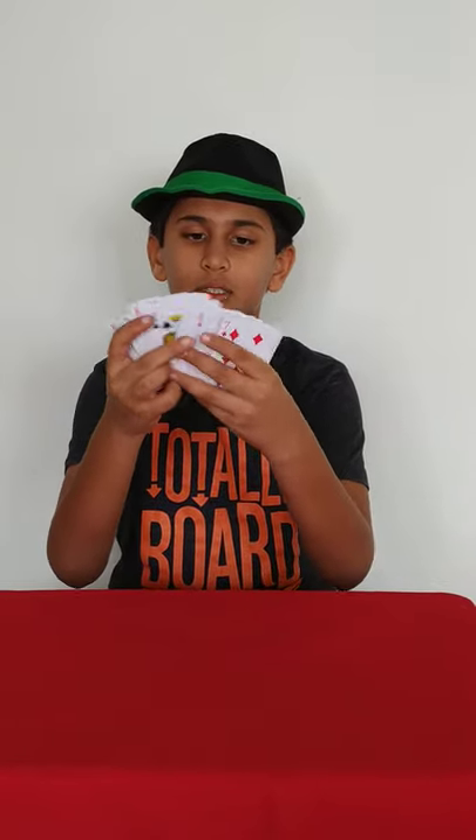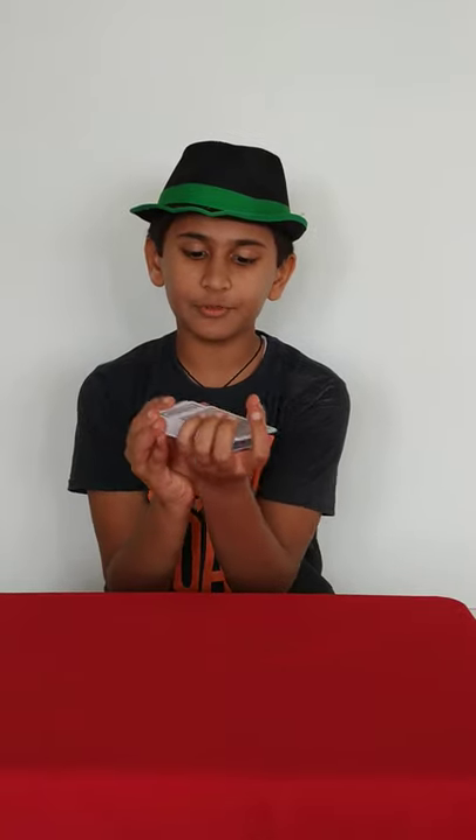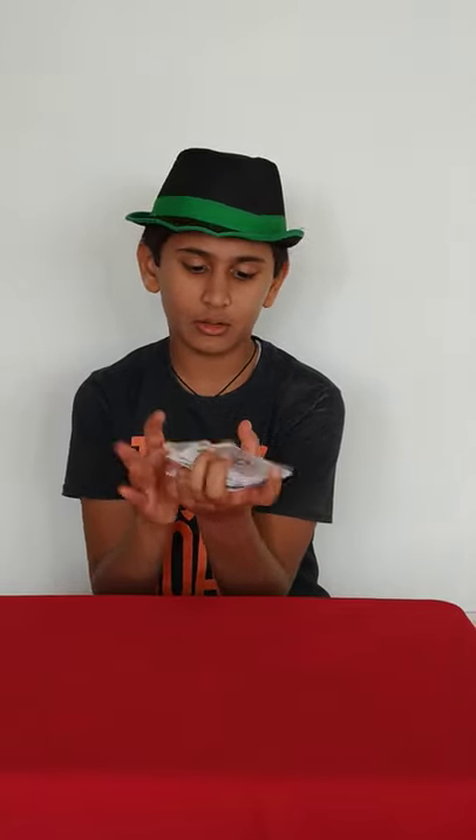So let's begin with an amazing new card magic trick. Right now I have a normal deck of cards. Let's give you a deck of cards and I shuffle it. Now I divide the deck into two parts.